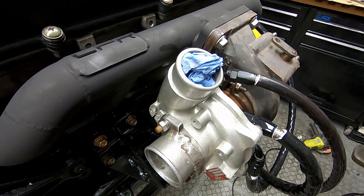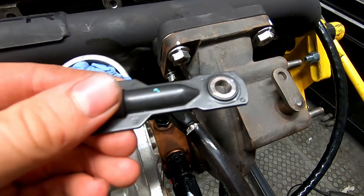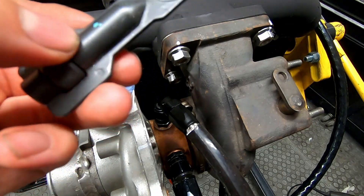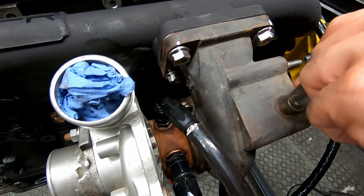Now what we need to do is try and make a wastegate for this. It should have come with one but didn't, so we can make our own. We've got a Holset wastegate and we're going to try and make it work with this. We need to convert the internal wastegate over. This is the tip of the Holset wastegate — I've drilled this out to match — and what we're going to try and do is mount the two of these together.